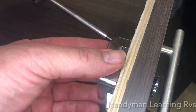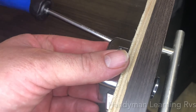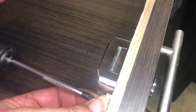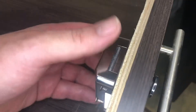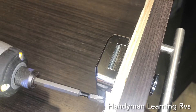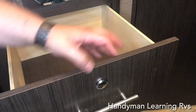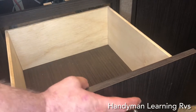Give it a push and it stays. Go to the other side and do the same thing. Make sure that it is operating the way it should. Make sure it works — it's working perfect.